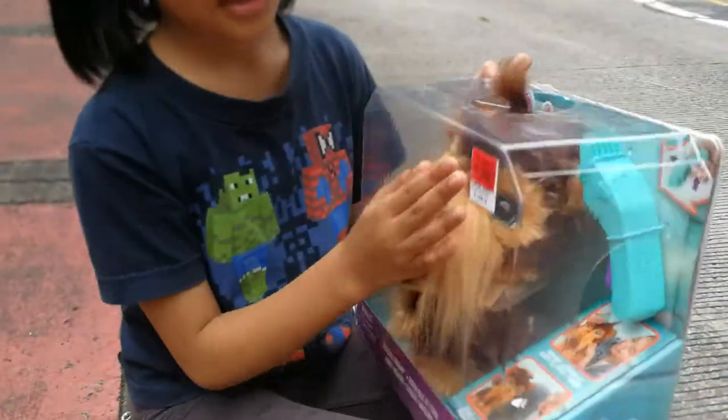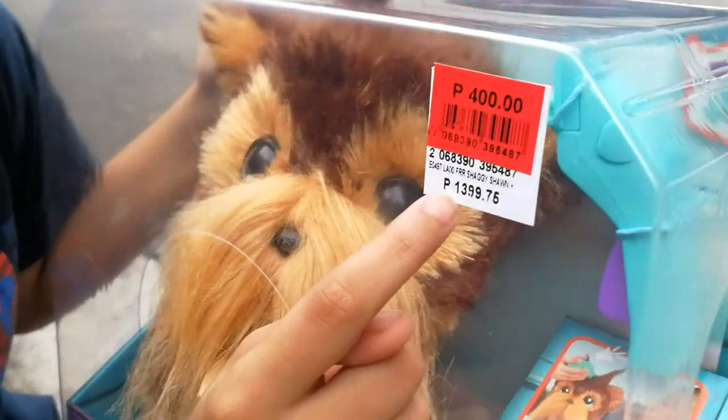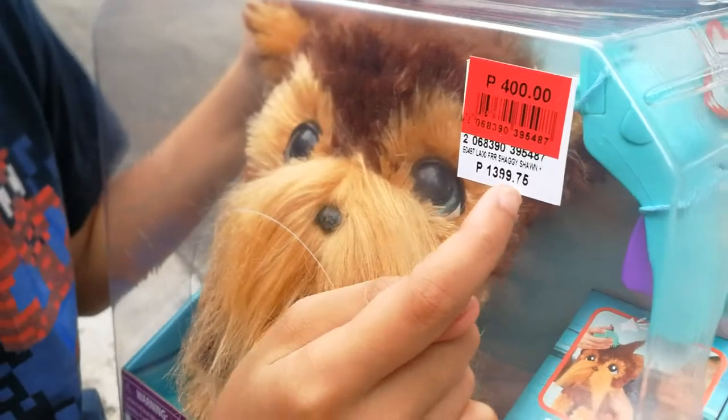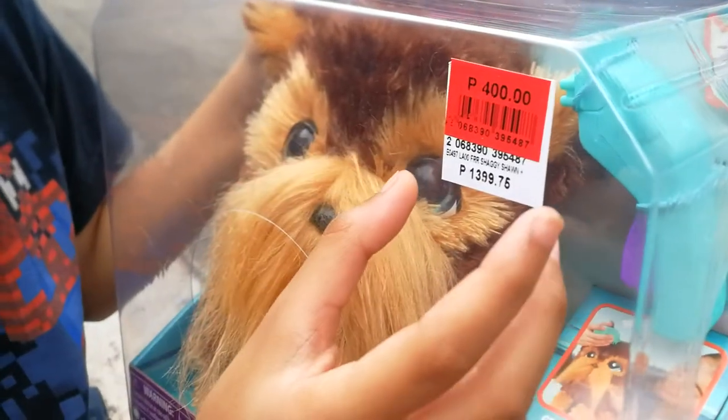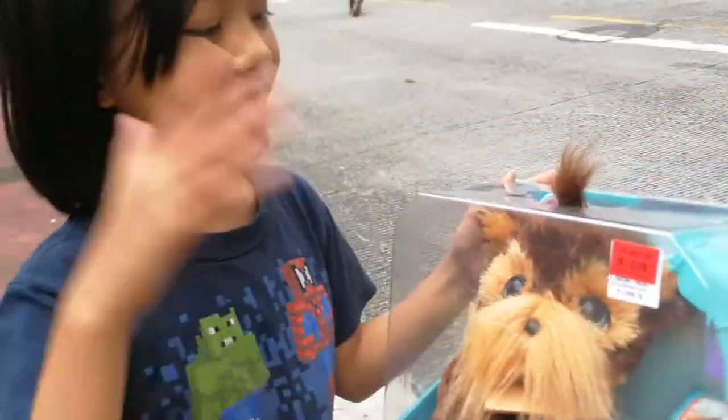And yeah guys, it was $1,399 and it went down to $400. I was so lucky to see this guy.